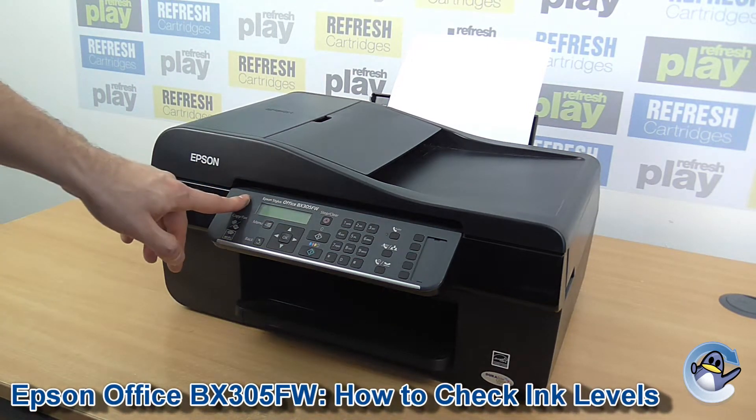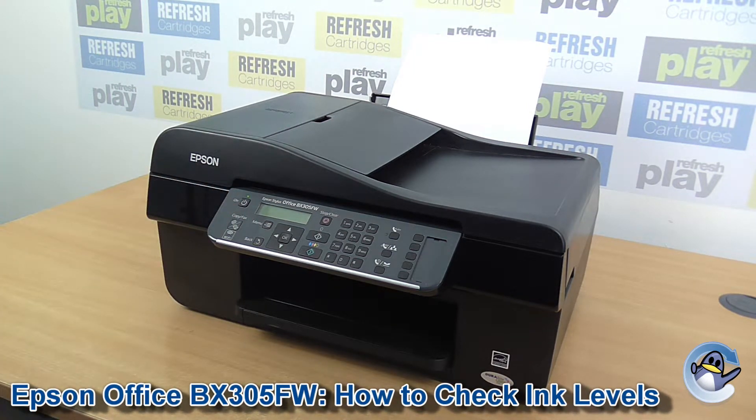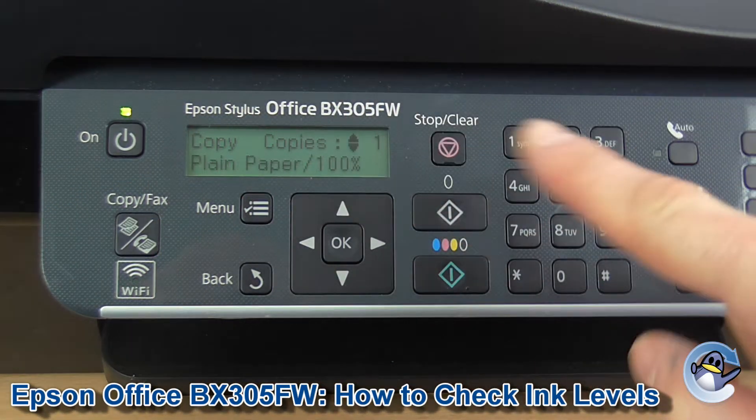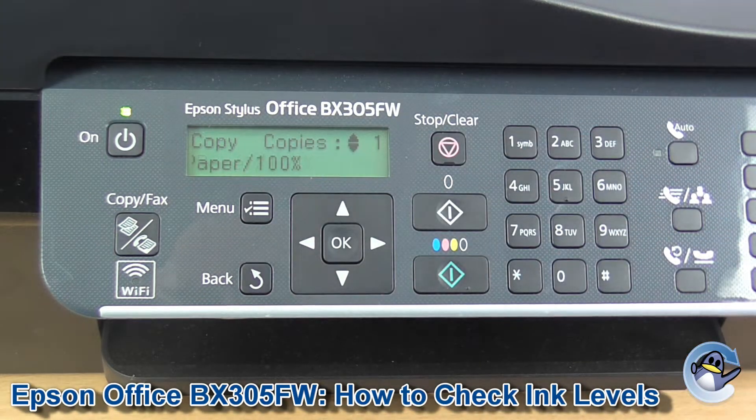Hi there, today I'm going to show you how to check the estimated ink levels of an Epson Stylus Office BX305FW. Now this is nice and simple, and can be done from the printer itself using nothing but the control panel and screen found on the front.